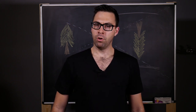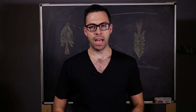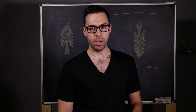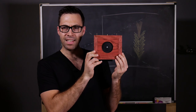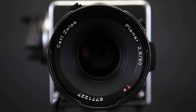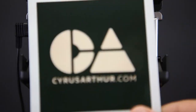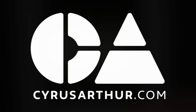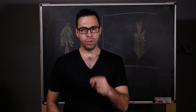Just in time for Worldwide Pinhole Photography Day, we're going to be talking about the most simple of image capturing devices, the pinhole camera — it doesn't even have a lens! Hey fellow photographers, what did you shoot today?